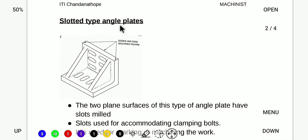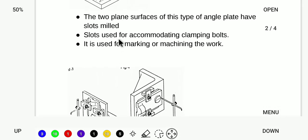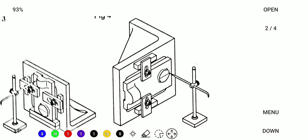With the slotted type angle plate, slots are provided so the table area can be used effectively. We start the nut and bolt to clamp the workpiece. The workpiece is tightened at both ends, and we check the angle plate and the ends of the workpiece before marking with the surface gauge.